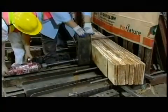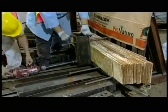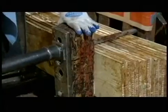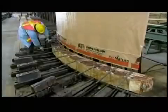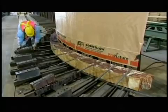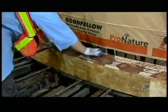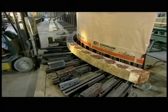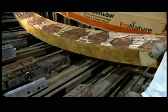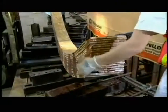To make an arched beam, it's the same process, but they stack and clamp the layers in a curved jig. Once the glue cures, this laminated wood beam is stronger than solid wood.